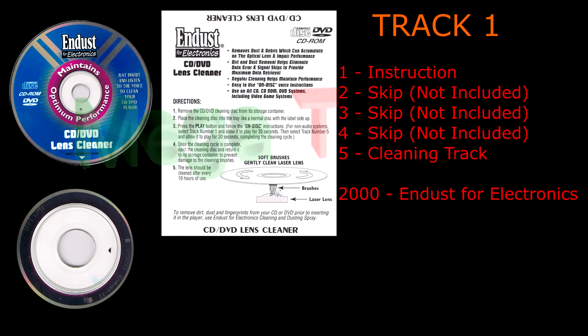Please select track number 5 when you hear the beep. The cleaning cycle is now complete. We recommend using this disc to clean your lens after every 10 hours of use and to replace this cleaning disc when the brushes appear worn or dirty.